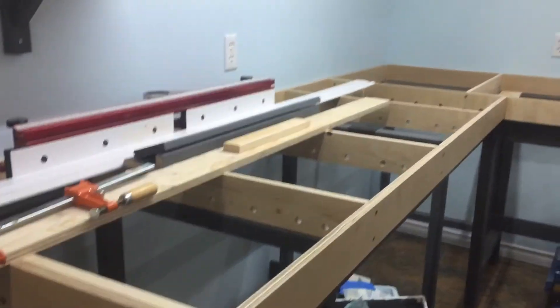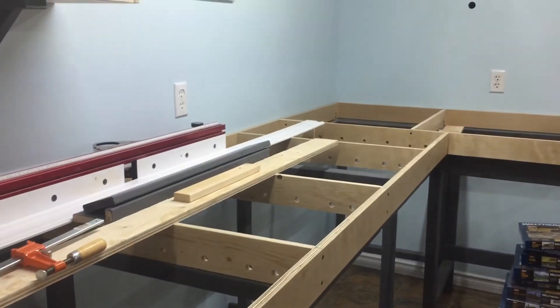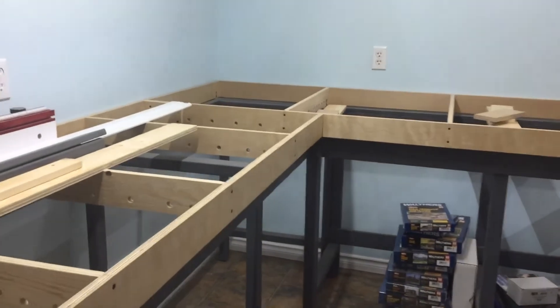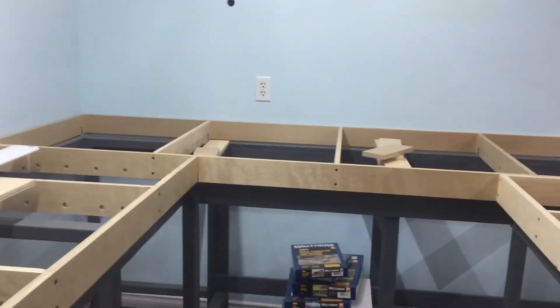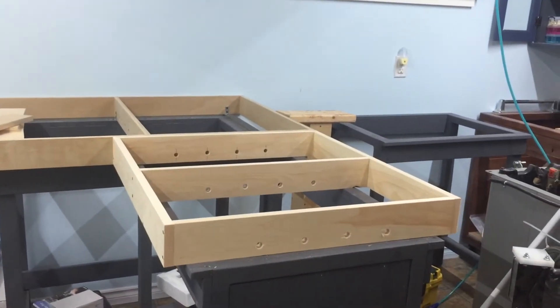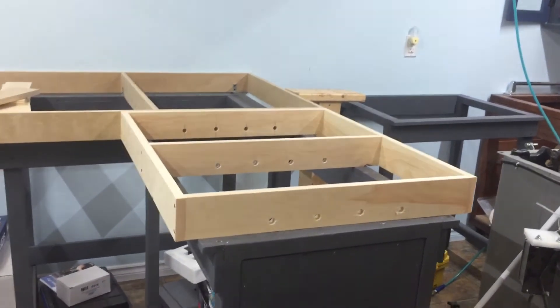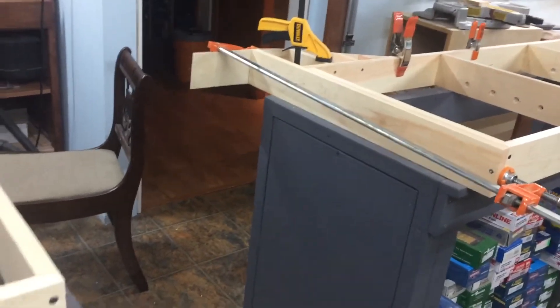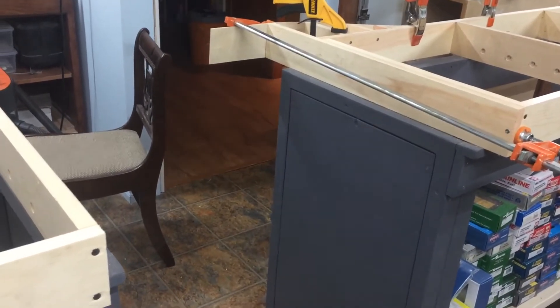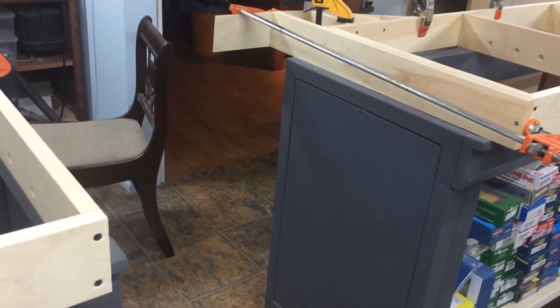Here's the other end. This part's all done — it's all secured and level. There is the other corner, and this is where we're going to have a lift-out of some design. I have not decided how I'm going to build that yet, but we're making some progress.